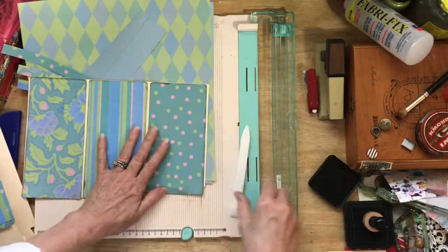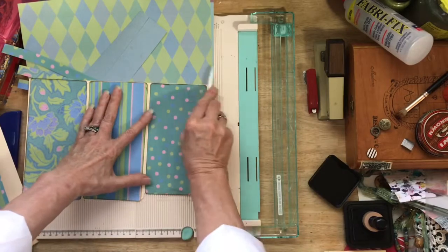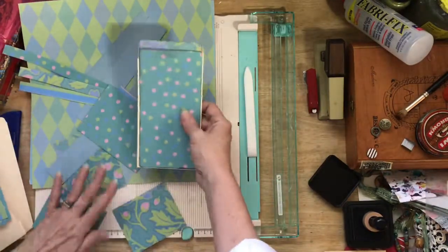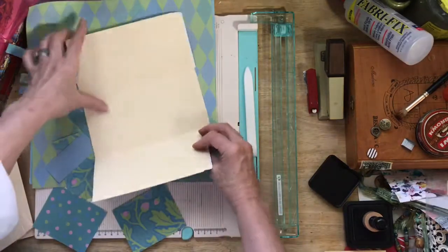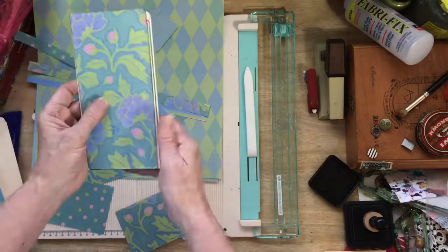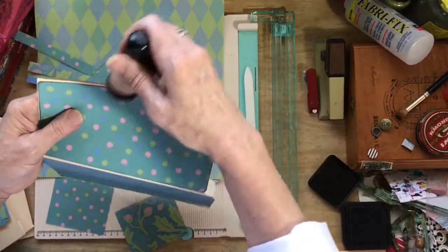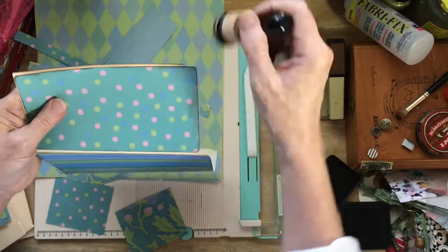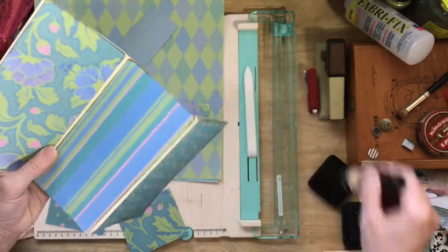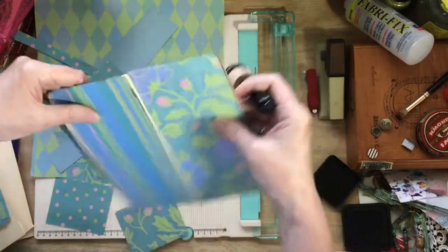Center the paper as well as you can and try to align by the bottom edge, because that seems to be the place everybody looks. Now is the time to distress all the edges of the file folder — you could have done this before you glued. Go over all the edges because that hides any areas that are not straight.